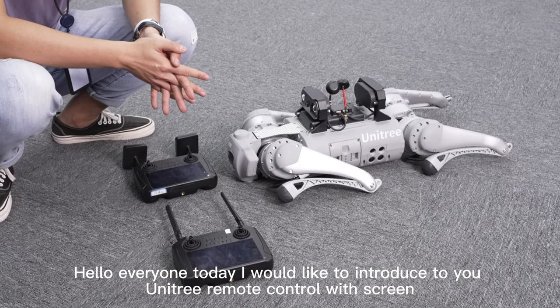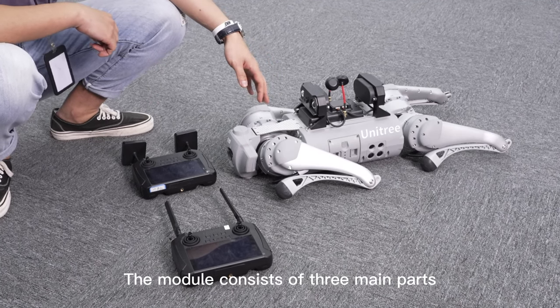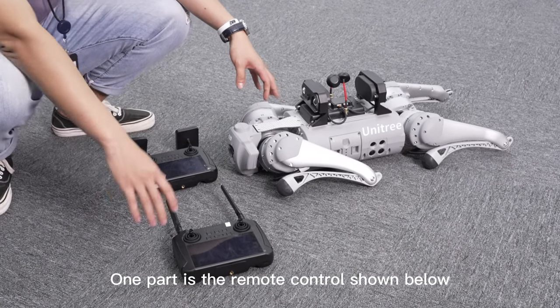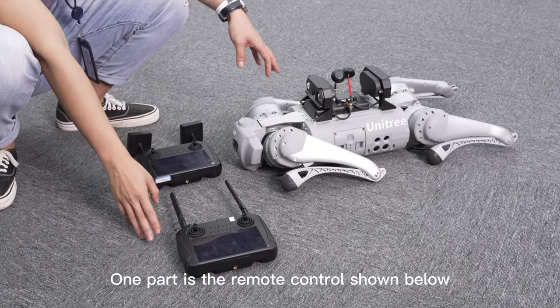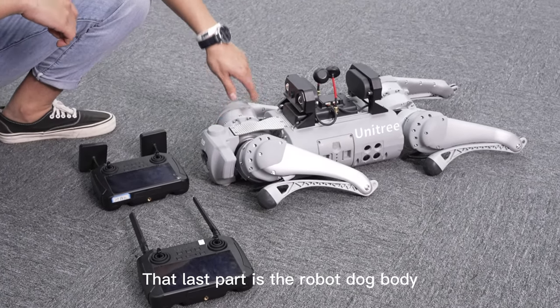Hello everyone. Today I would like to introduce to you the Unitree Remote Control with Screen. The module consists of three main parts: the remote control shown below, its receiving end, and the robot dog body.